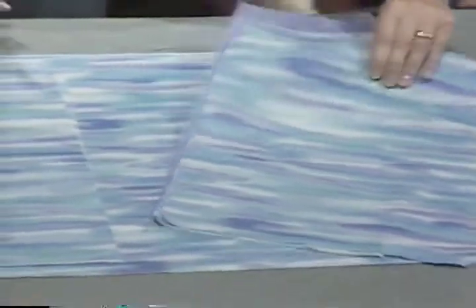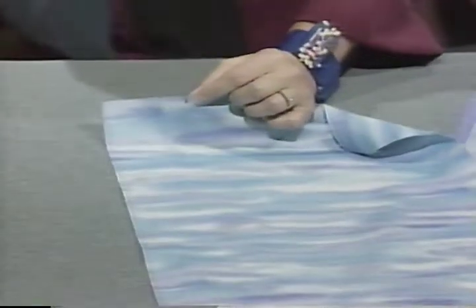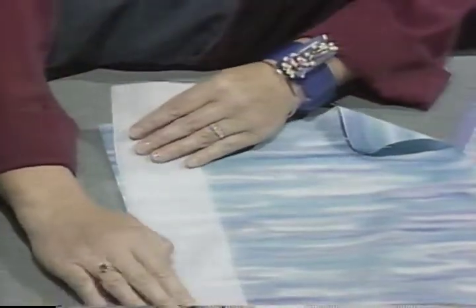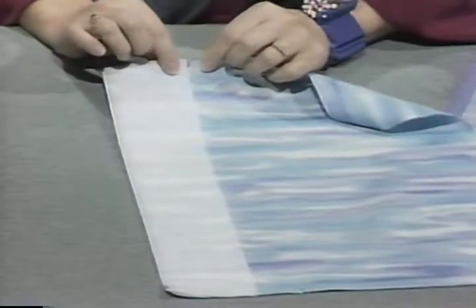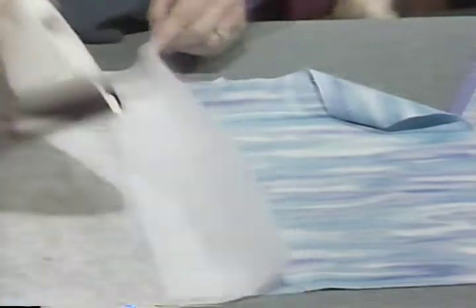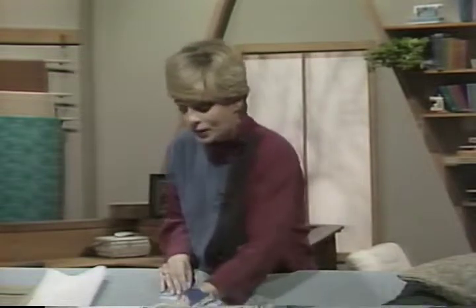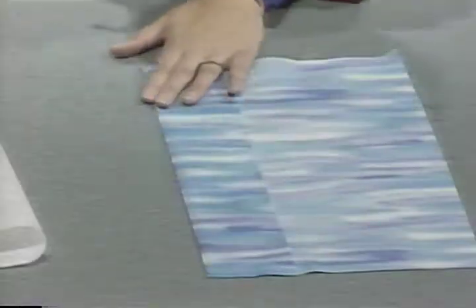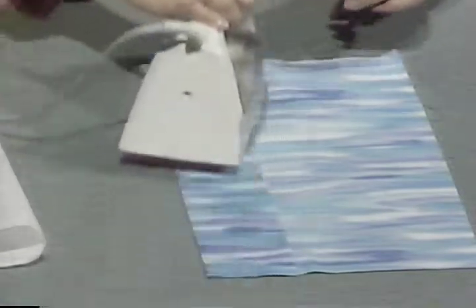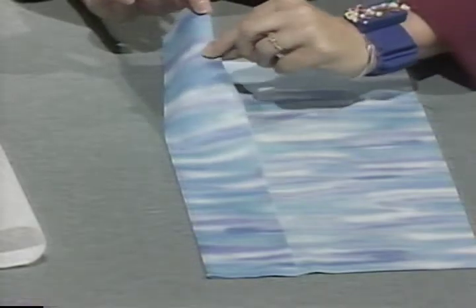Working with the closure side — the back of the pillow — interfacing provides important support. At the three-inch nip marking, place fusible or sewn interfacing. Cut a strip three inches wide and fuse it to the back side. Follow the instructions that come with the interfacing. This gives support for buttons or the closure area. Then fold under the facing area along that three-inch nip at top and bottom and press. If the edge is ravel-prone, zigzag it or slightly turn it under by an eighth of an inch and stitch.